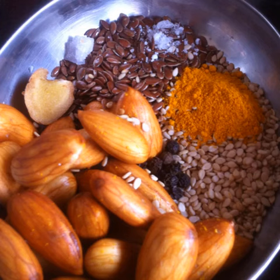To this smoothie I've added flax seeds, sesame seeds, soaked almonds, ginger, rock salt, turmeric, pepper and a pinch of cooking camphor.